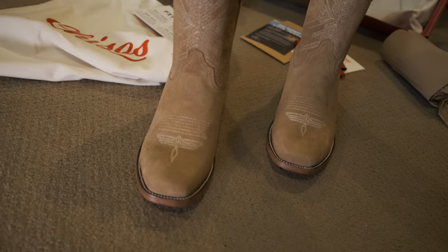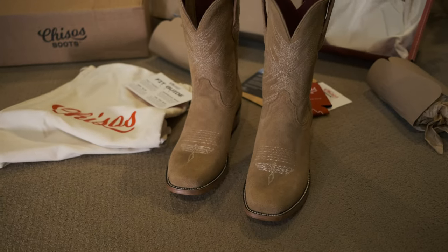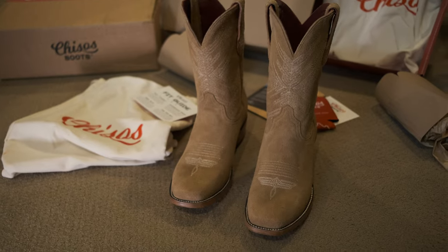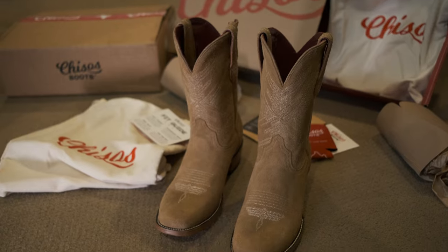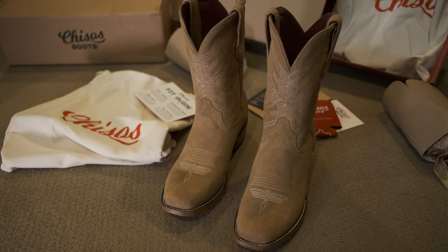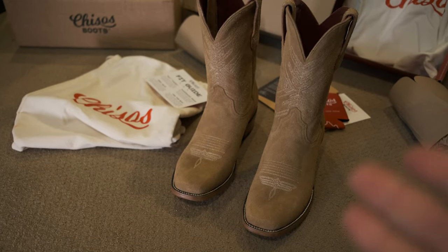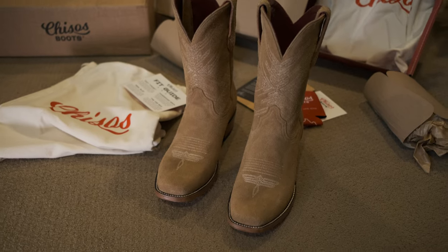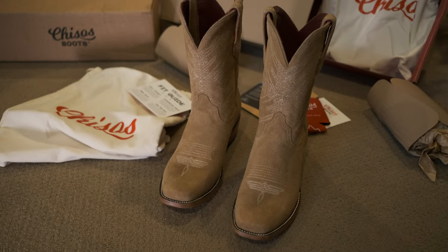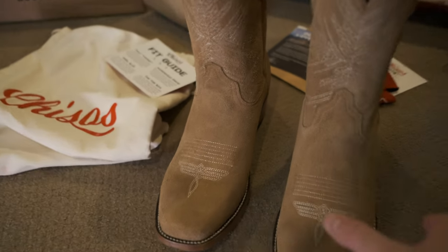Pretty comfortable. This is an 11.5D, which is my Brannock heel-to-toe size. Heel-to-ball, I'm closer to a 12, but I've always just gone with 11.5D like dress shoes. I'm a 12 in sneakers. They said to go a half size down from your sneaker or typical dress shoe size, so true to size. The 11.5D feels like the right size for me. Very snug.